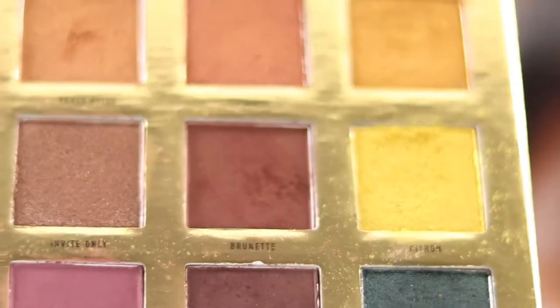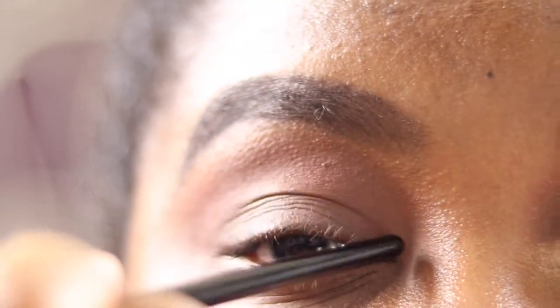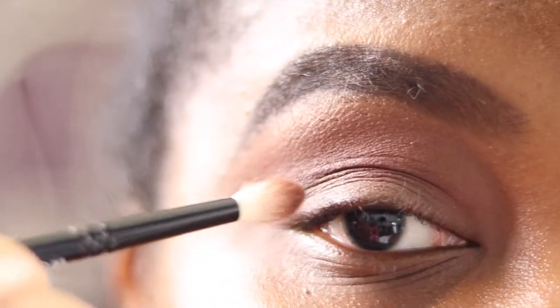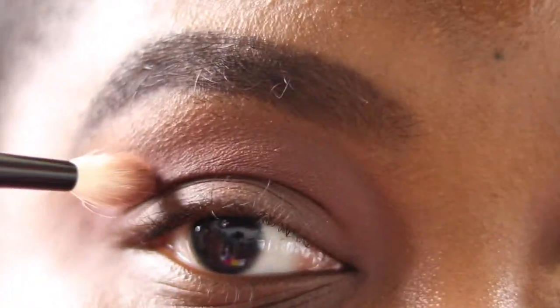Next I'm going in with my Wayne Goss number 19 brush — this is really nice for hooded eyes, a nice small blending brush. I'm picking up the shade Brunette and using it in my crease where my natural crease is, and also just above where that fold is. I'm concentrating on the outside and bringing it inward, just building up the color until I'm satisfied.